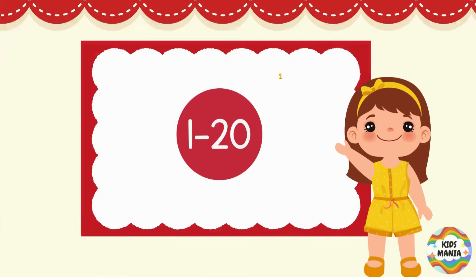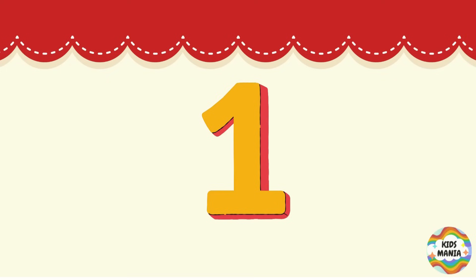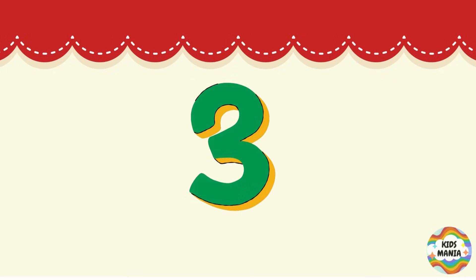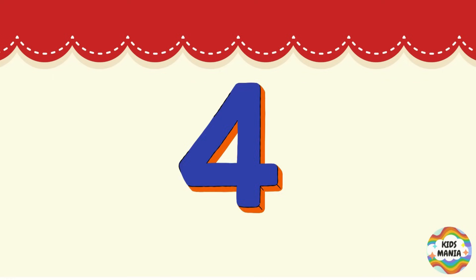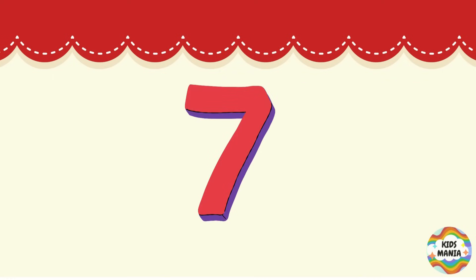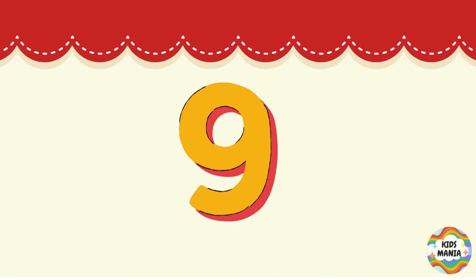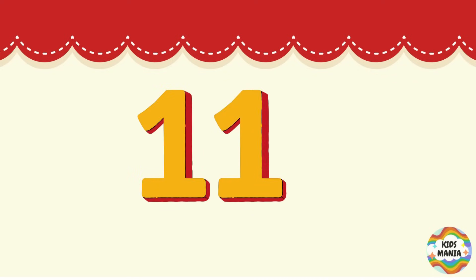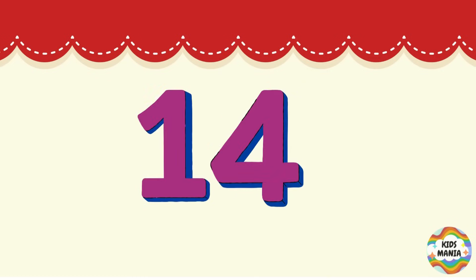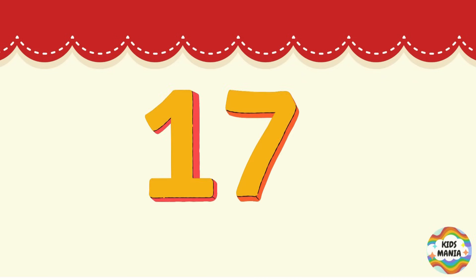Now let's have the number drill from 1 to 20. Let's start: 1, 2, 3, 4, 5, 6, 7, 8, 9, 10, 11, 12, 13, 14, 15, 16, 17, 18, 19...